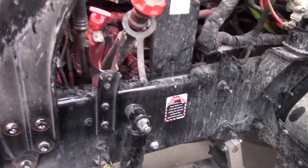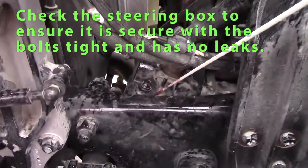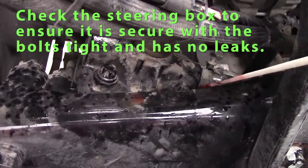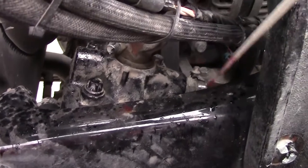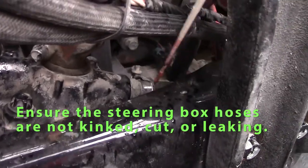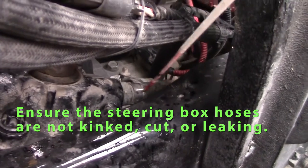I'd like to go on to my steering components. Check my steering box — make sure it's securely mounted, bolts are tight, not leaking, not cracked. Power steering hoses: clamps are tight, hoses aren't kinked, hoses aren't leaking.